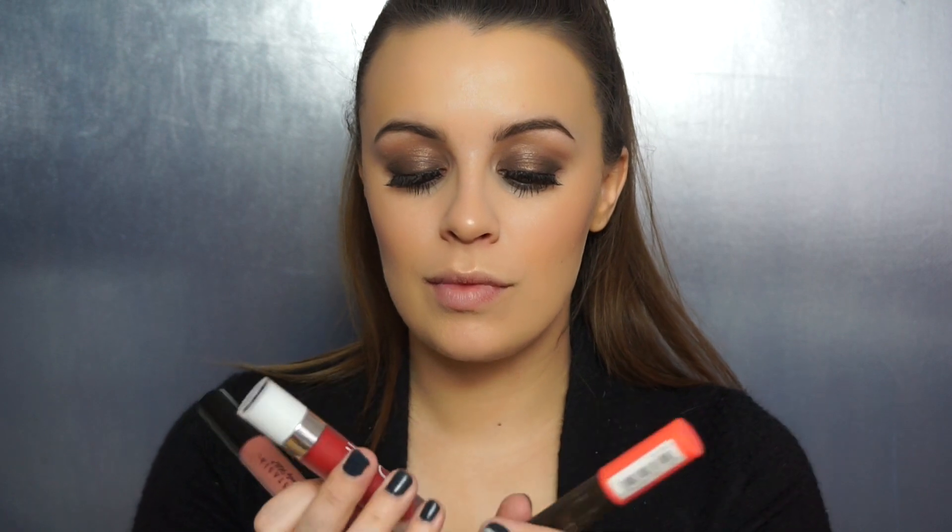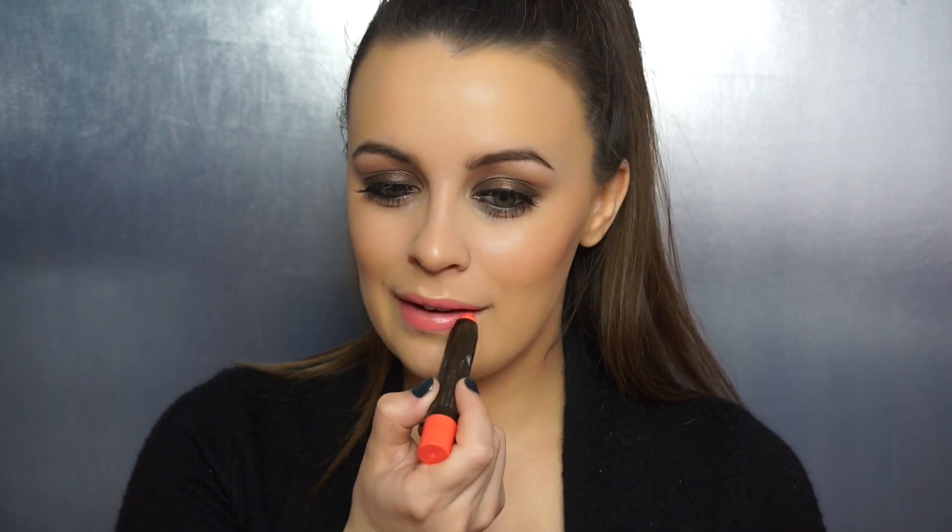For lips, I really couldn't decide — it was a mix between the Anastasia Beverly Hills Dainty lip gloss, the Kiss of Fire liquid lipstick by Dose of Colors, and this Number Seven High Shine lip crayon. That's what I chose, just because I thought it was really fresh and fun for spring. And that is the finished look! I hope you guys really enjoyed this tutorial — if you did, please give me a thumbs up, don't forget to subscribe for more tutorials, and until next time I'll see you soon.